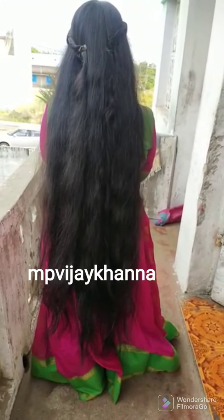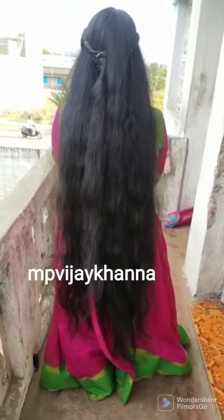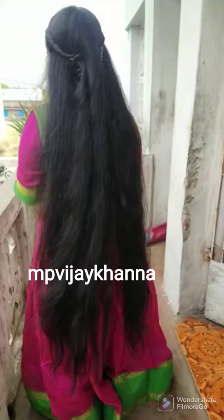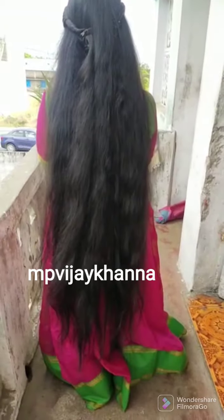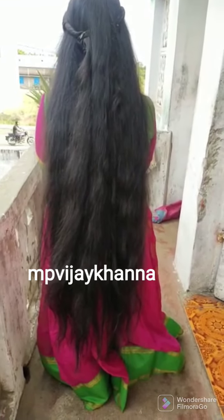This is a hair vitalizer. This is a sukesha kalpa. This is a 10-1 type and a 3-4 type.